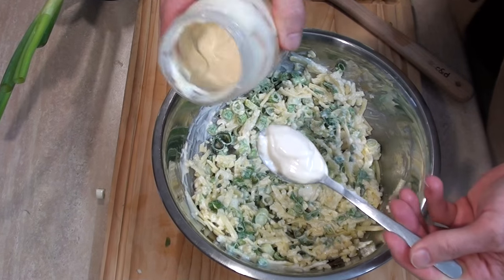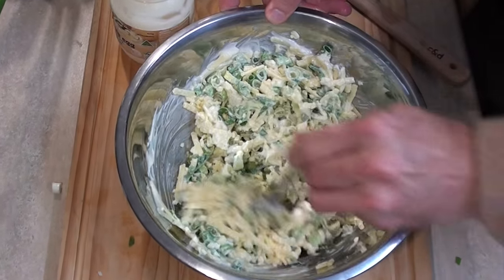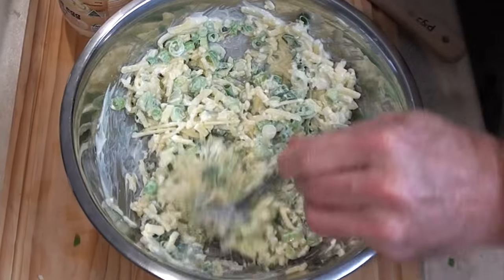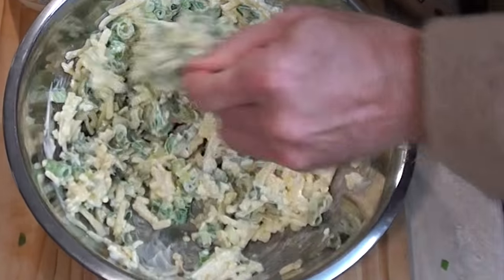And now to our next contestant, the mayonnaise — we just need to add about a cup to a cup and a half's worth and mix it together just so it combines. We don't want it too wet with the mayonnaise mix though.